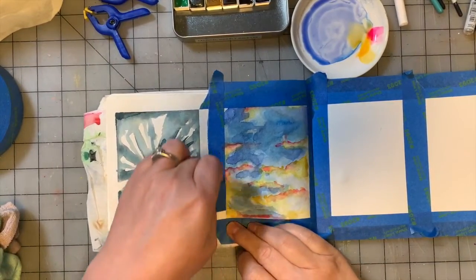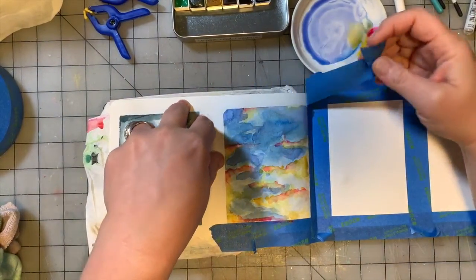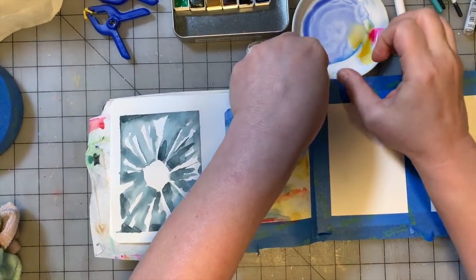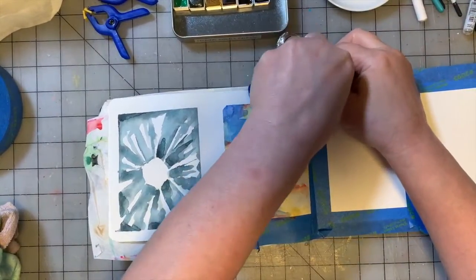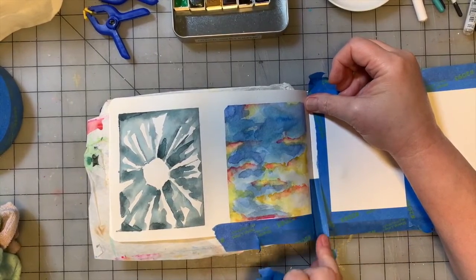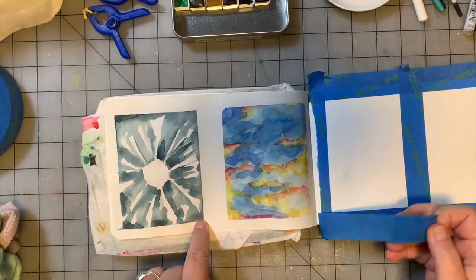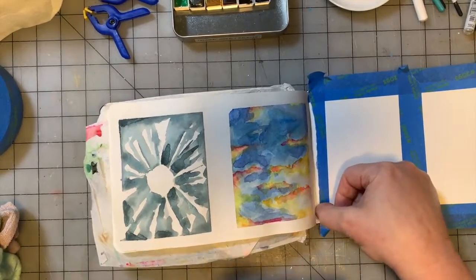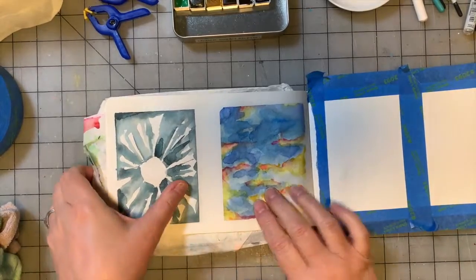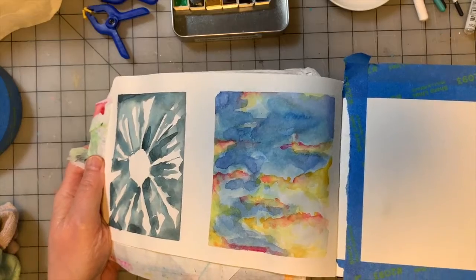Let's lift the tape. I do admit that with this blue tape, it is a little bit distracting to get past the blue color of the tape when you're working on your paintings. Sometimes the blue sort of interferes with the colors I'm seeing — if that makes sense. So if you find that, you're not alone. Look at that — that is cute! I like that one. So there we go, painting number 19.